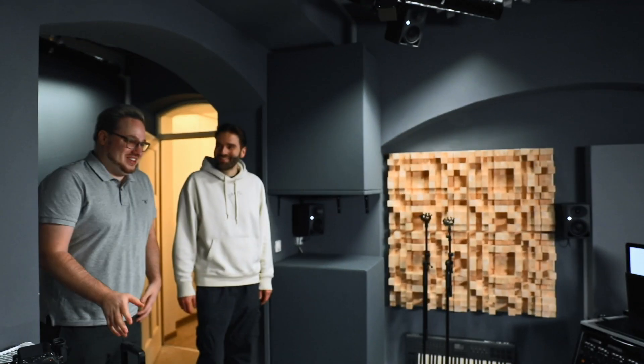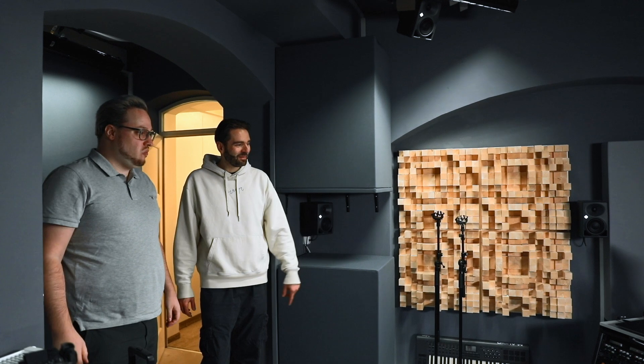My goal is to mix Dolby Atmos music content here and I want to be on the official list of Dolby Atmos music studios worldwide. To get on that list, I have to have Dolby in here to measure the room according to their specs. Dolby sent Roger Baldensperger from Zurich, Switzerland.